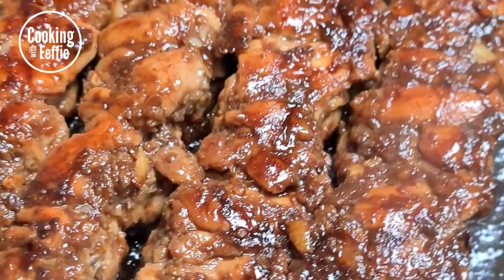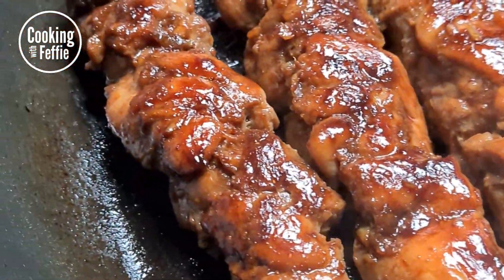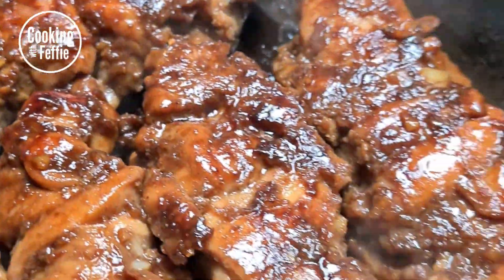And voila — chicken satay with peanut sauce! Thank you for watching this video. Don't forget to share it, subscribe, like, and make it of course. Till the next time!